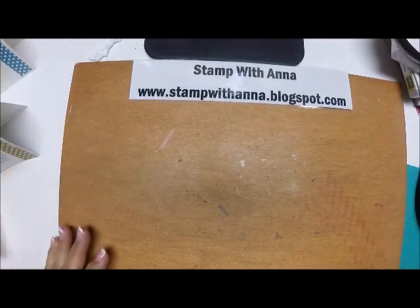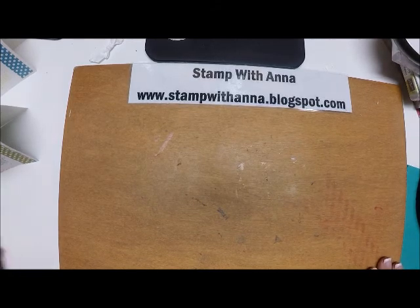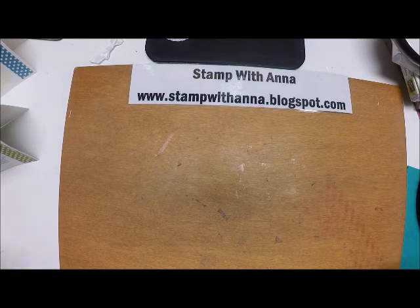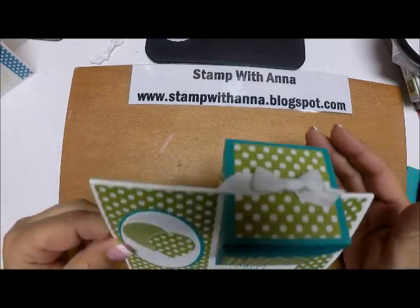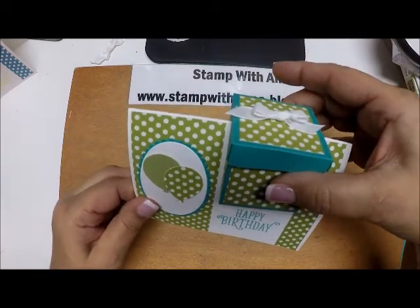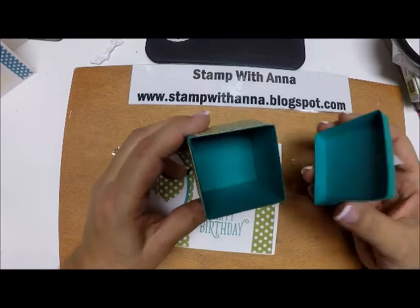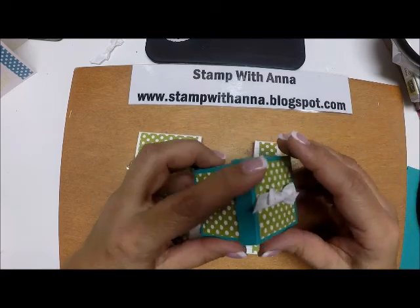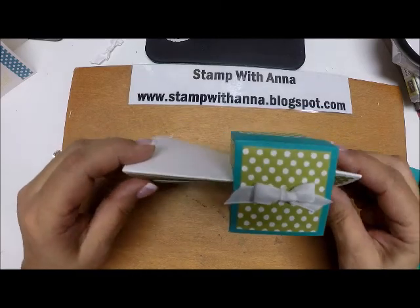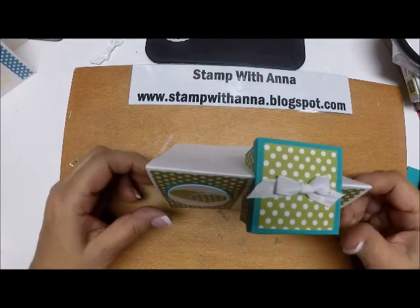Hi everyone and welcome back to Stamp with Anna. This week I'm going to show you some cards we made at class this past weekend, and I think I have a brand new favorite card type. This is a box and a card — here's your little card and here's the box that pops right up. Isn't that adorable? You can put candies, jewelry, or money in there.